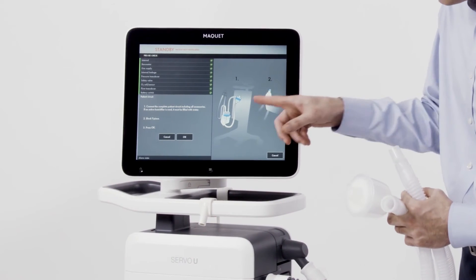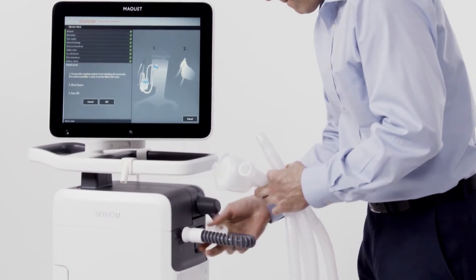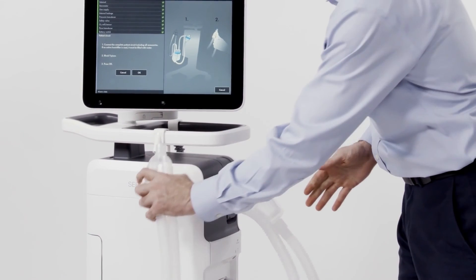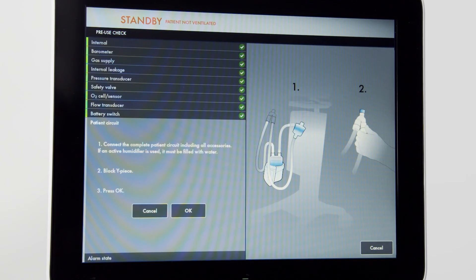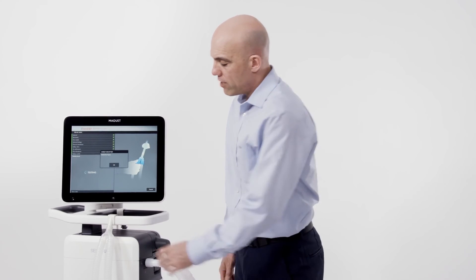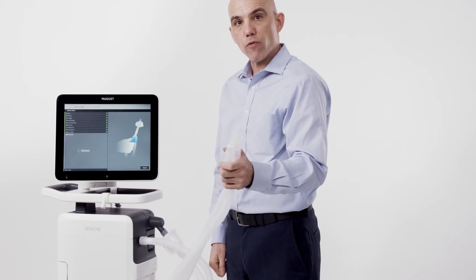Note on the screen step one. Step two is to occlude the circuit. Once the circuit is connected and occluded, confirm on the screen and follow the on-screen prompts. The circuit test will pressurize the circuit. Once pressurized, the final step is to remove the circuit from the occlusion and leave it open to room air.